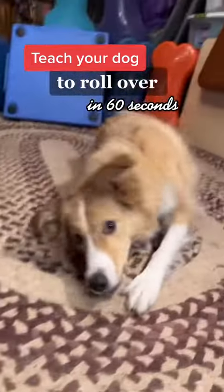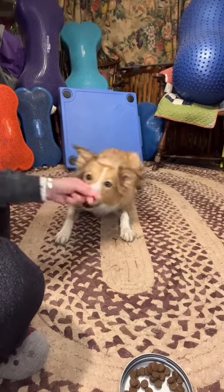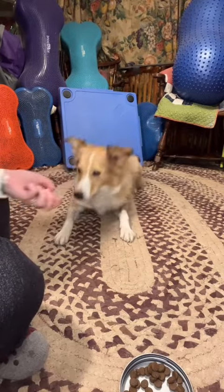Get your dog to roll over in 60 seconds. There are a few different methods to teach this, but I think this one is the easiest for both the dog and the human.